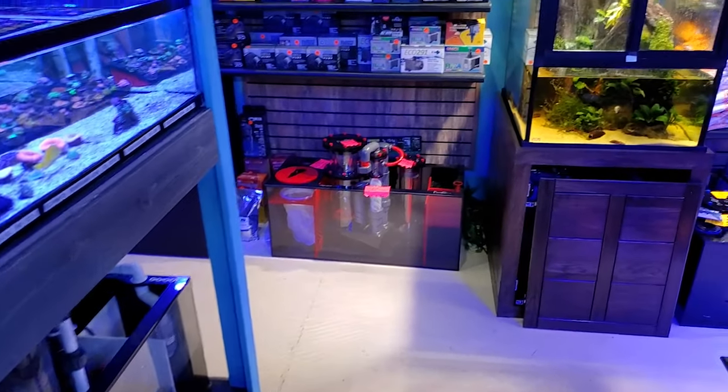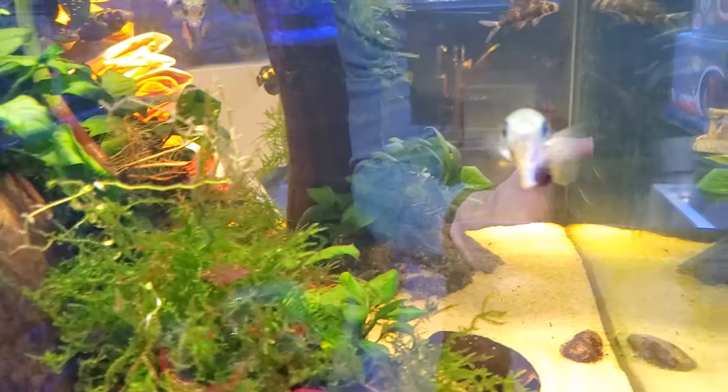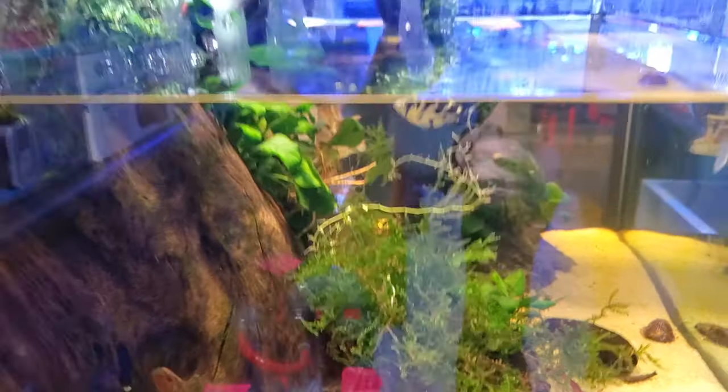We did put archer fish in this tank, and I haven't really done an update on this in a while. We removed the arowana and put the archer fish in here, and they're absolutely stunning. I'm a big fan of these guys and I can't wait to play with them more.